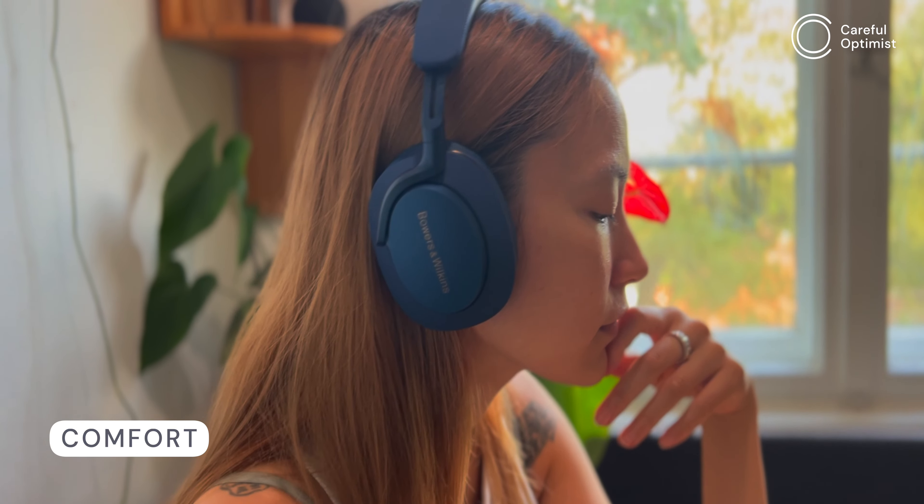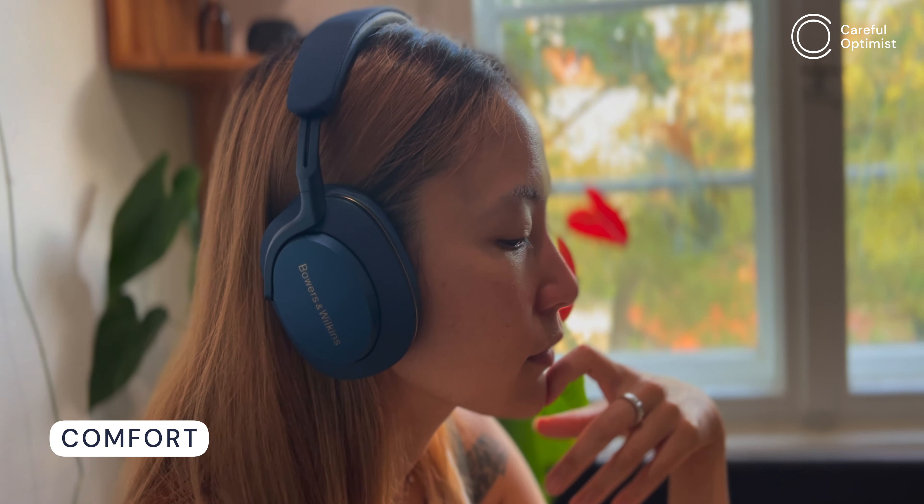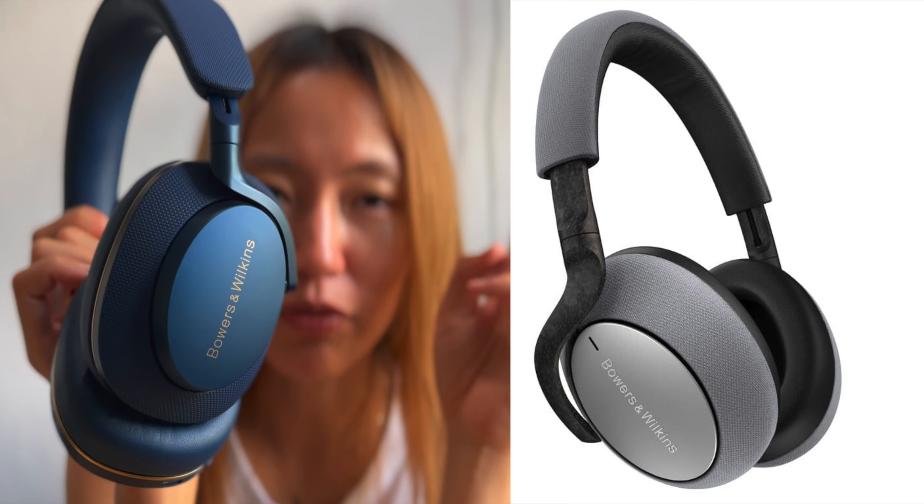The PX7 S2 is super comfortable when worn for longer hours. The clamp force is just right for both small and large heads — a significant improvement over the PX7 version one which felt bulky and uncomfortable. I love that the headphones are more streamlined rather than forming a dome over your head. At 307 grams, the S2 weighs only three grams less than the previous PX7, yet it feels way more comfortable. The flatness of the carrying case also makes it a quite portable travel companion.